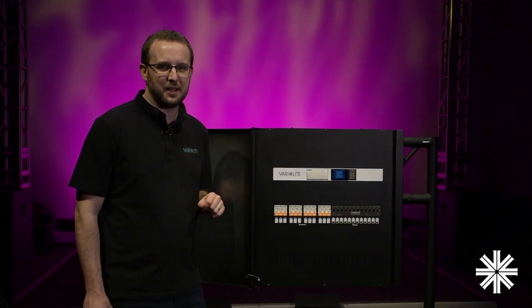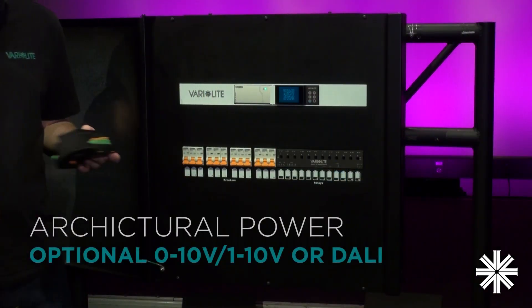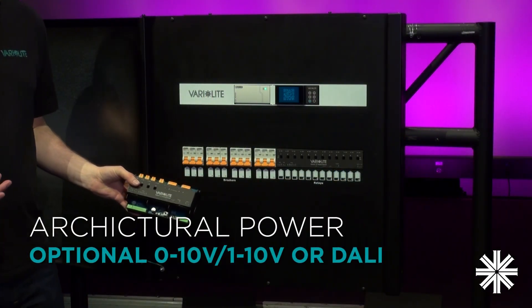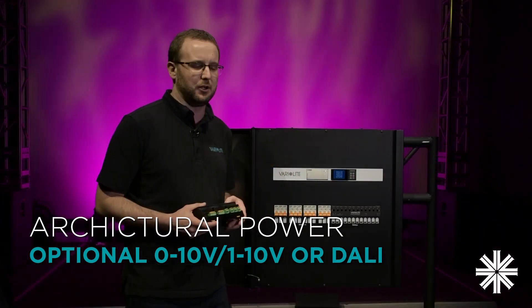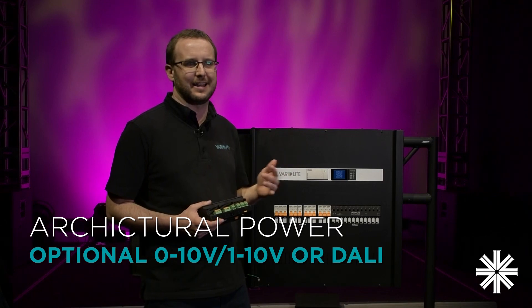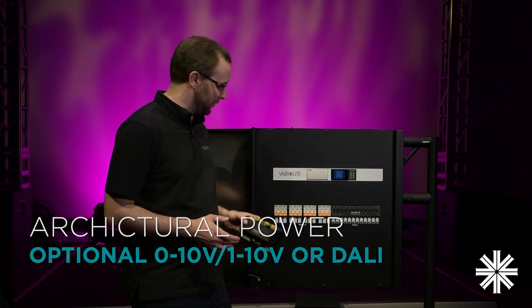This variant of Rig Switch Plus is one of our base models, but along the bottom here you can fit optional 0-10V or DALI broadcast modules if you want to be able to control maybe house lights, working lights, or any other sort of architectural fixture in your venue.